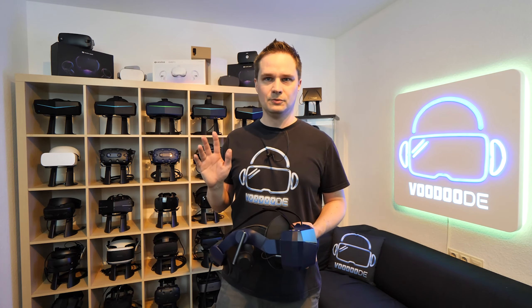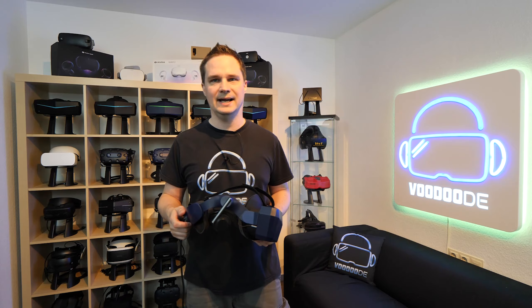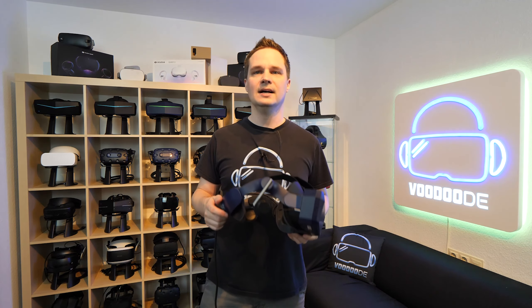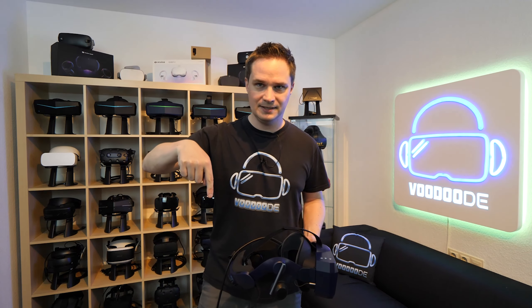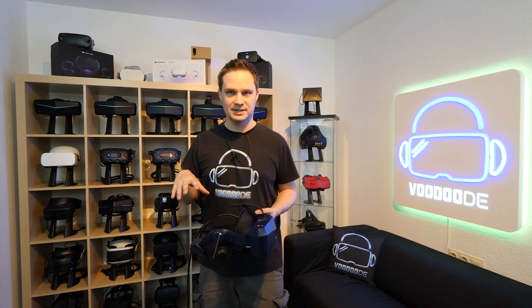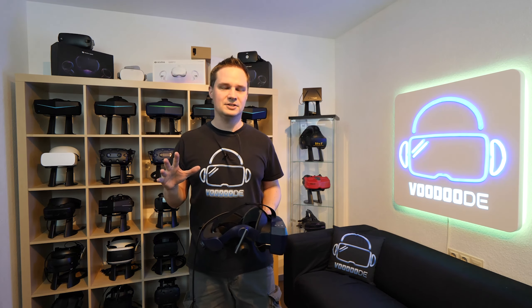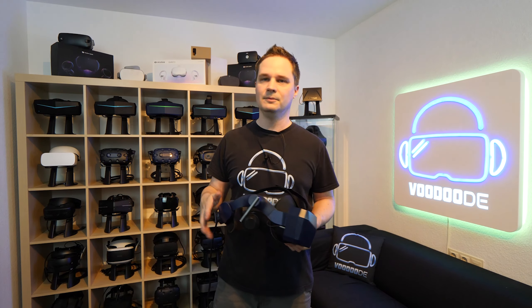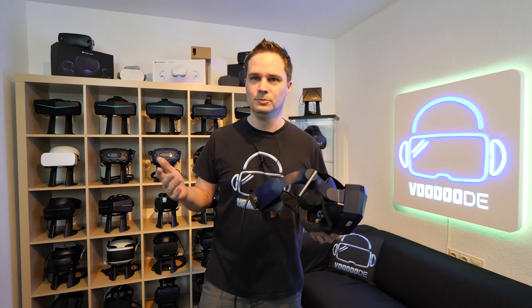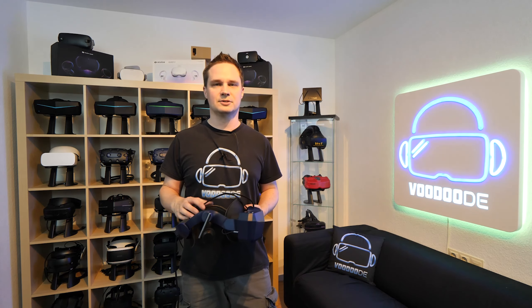This is for now — Pimax is working on it, and perhaps later you can do it with the other models as well, but I don't know. Just check the description; I will put every Pimax 8KX version that is compatible with the 120Hz mode there. If anything changes — for example, if you watch this video two months later, it could work — so please check the description.